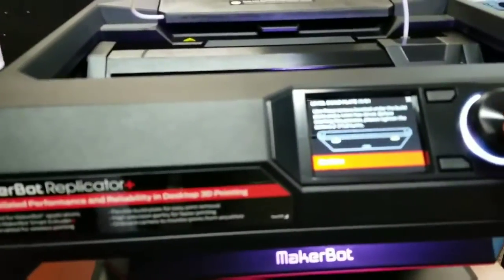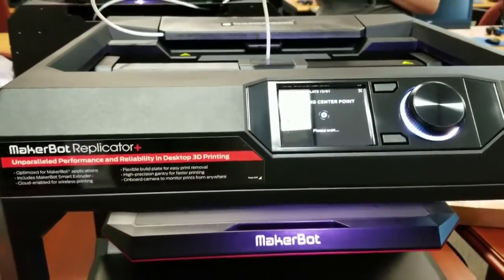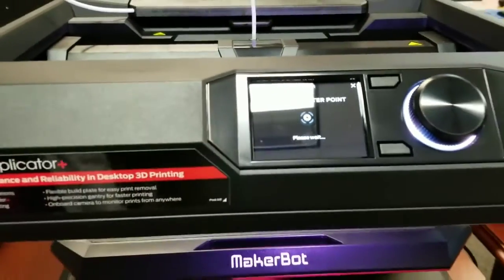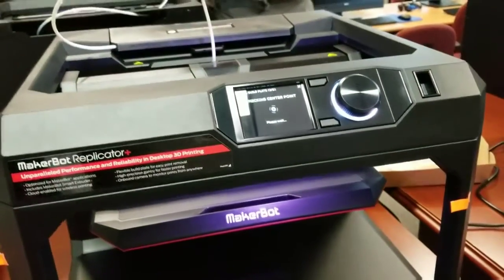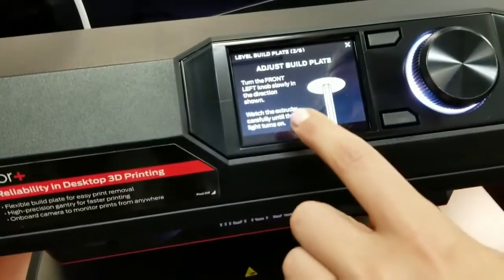That was a full turn. This is one of six. We're going to continue. We're supposed to unscrew something. Adjust build plate.